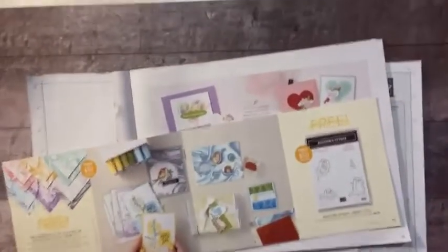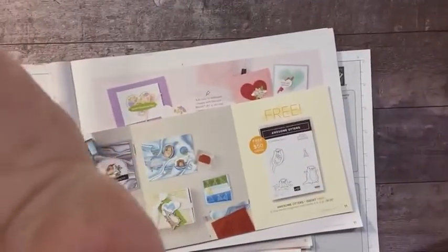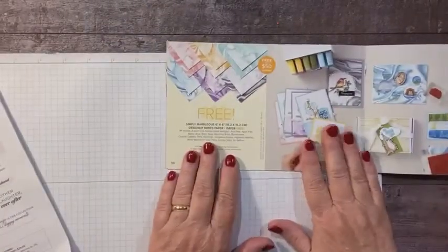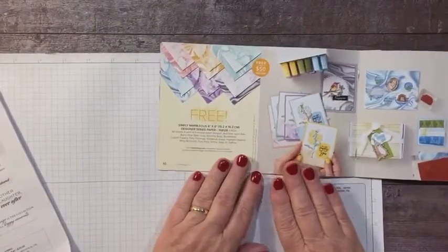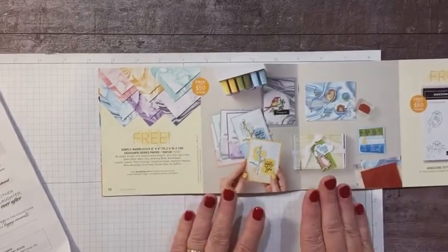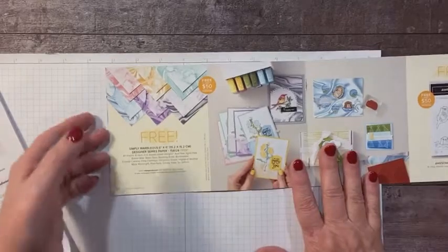I'm going to flip the camera down and show you what we're looking at today. So today I wanted to focus on this Simply Marvelous six by six designer series paper from the celebration catalog. I love this — there are six different colors.